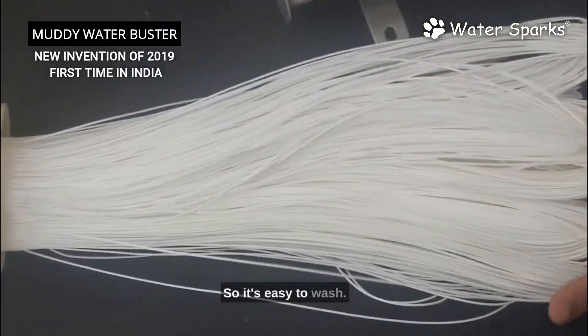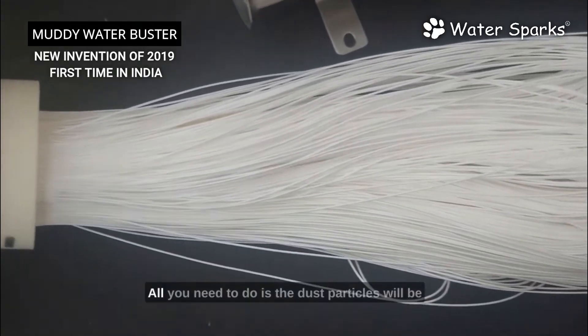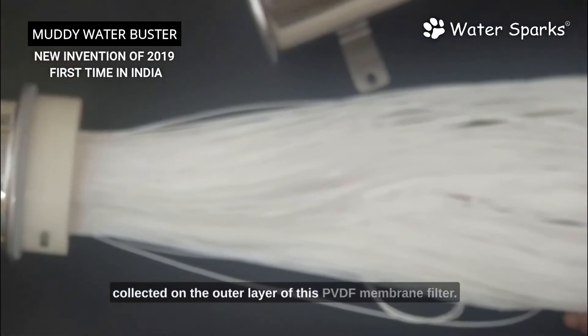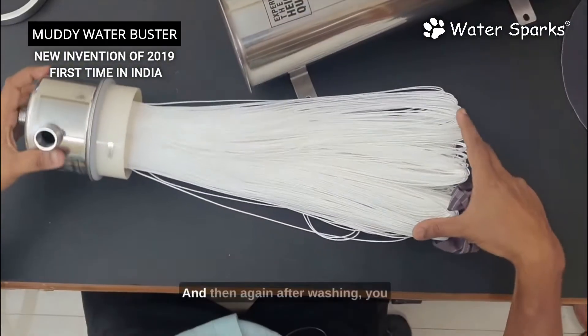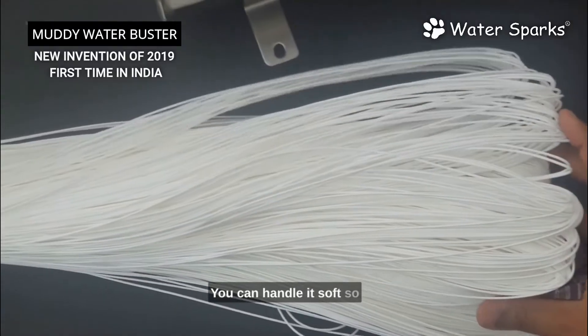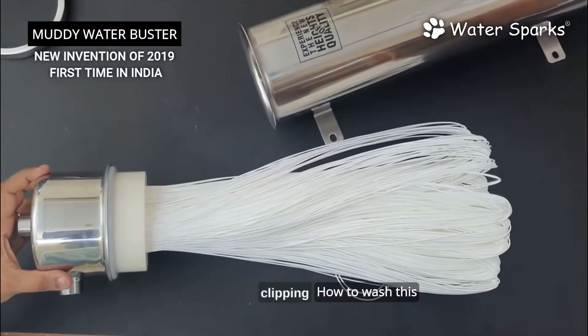This is 0.01 microns and it's not an in-out filter — it's an outside-in filter, so it's easy to wash. This is an all-new technology from 2019, the latest invention. Dust particles collect on the outer layer of the PVDF membrane filter. You just need to wash it in a bucket or bowl, and after washing put it back. Make sure you handle it softly so that the membrane is long lasting.